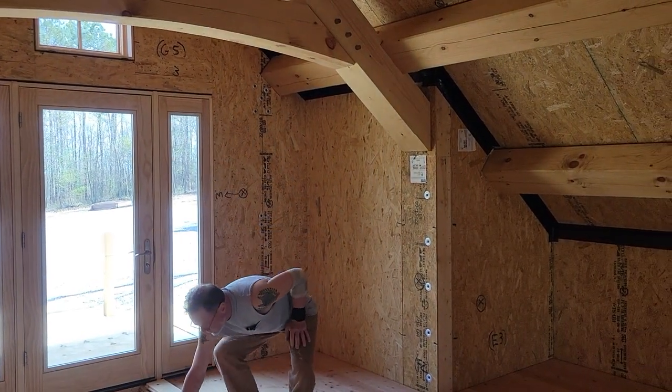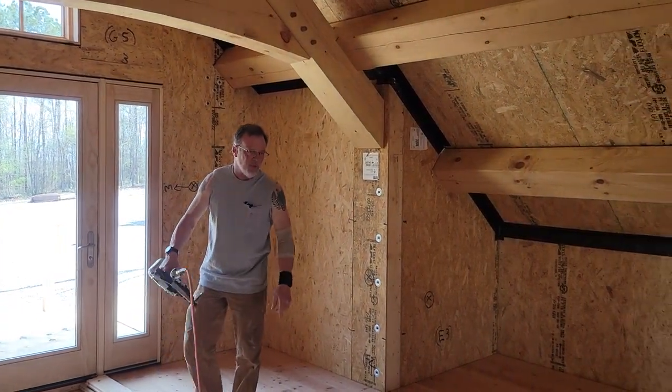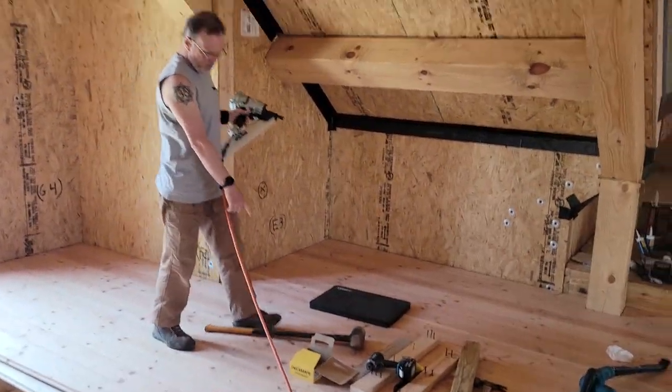I tried little screws and little nailers — all that stuff is a total bust for this type of lumber. You need real stuff, which is why star drive screws.